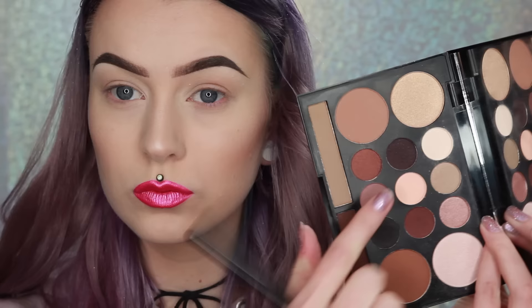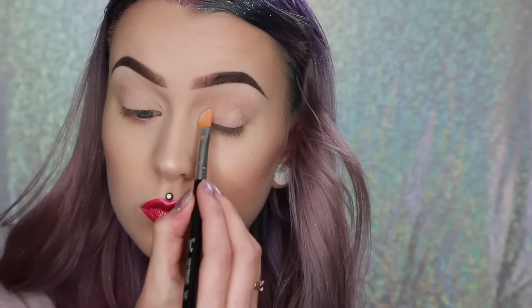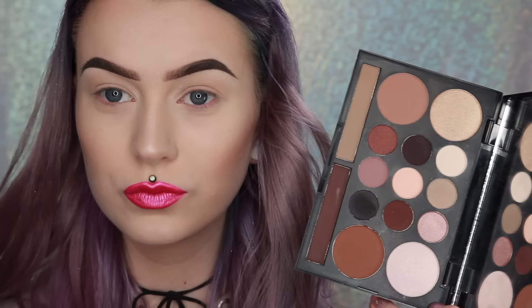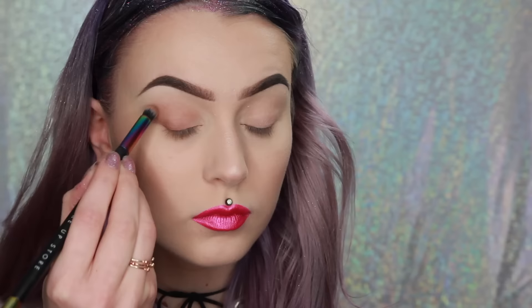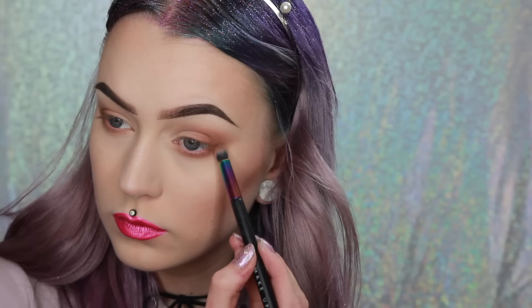I'm using the two lighter shades on the entire lid and also under my brow bone to make it easy for you to recreate. Then I'm using one of the contour shades — it's a very warm shade so it doesn't work for my skin tone as contour, but I'm using it as an eyeshadow in my crease, outer corner, and underneath my eye. As always I go in with a big fluffy brush and blend everything out.